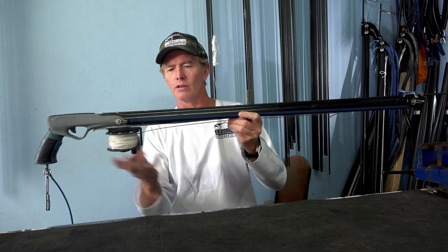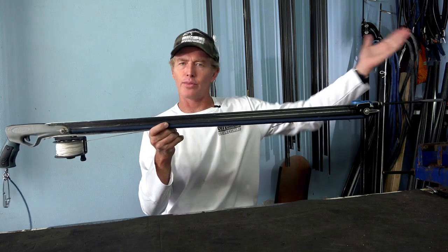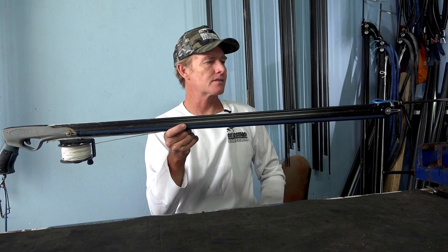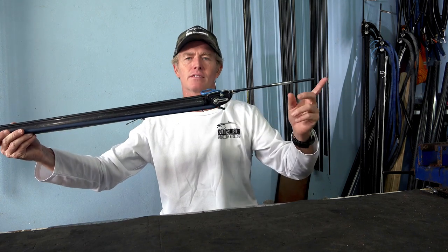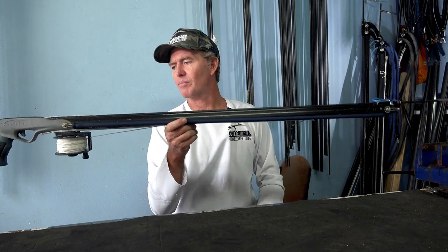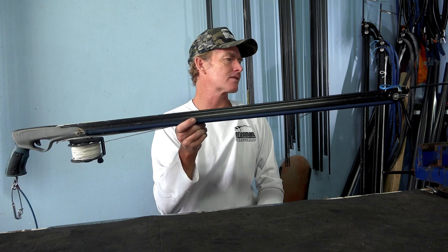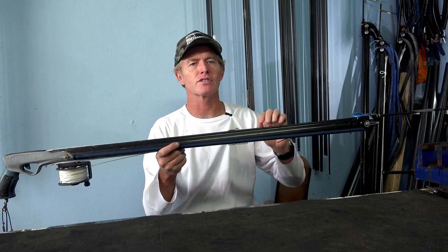On a spear gun your handle, your reel, and your muzzle are pretty much the same weight whether it's an 800, 900, or 130. So that weight is consistent, but the buoyancy of your barrel is not — a 130 barrel gives much more buoyancy than a 90cm one. The shaft covers pretty much the full barrel length whether it's a 90 or a 130, and your overhang is always about 30 centimeters depending on preference. Remembering that with roller guns, the shorter your overhang the better the gun operates. So when you go down in size you lose buoyancy and balance in the water.